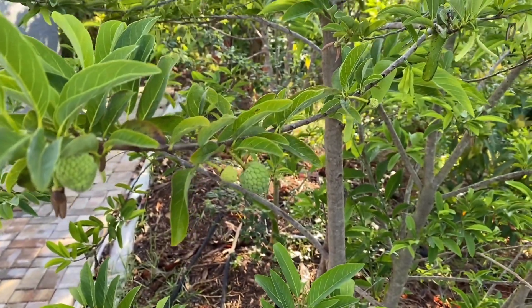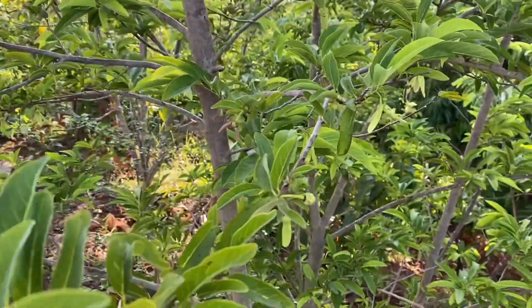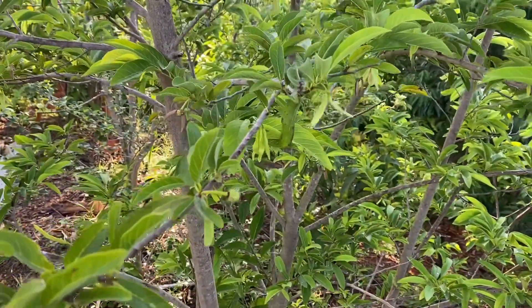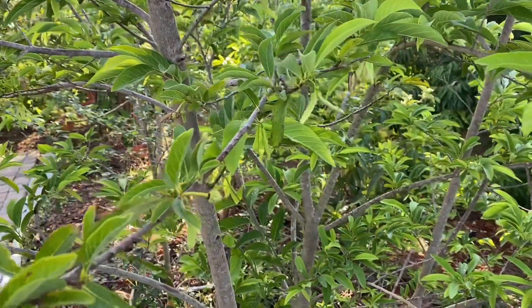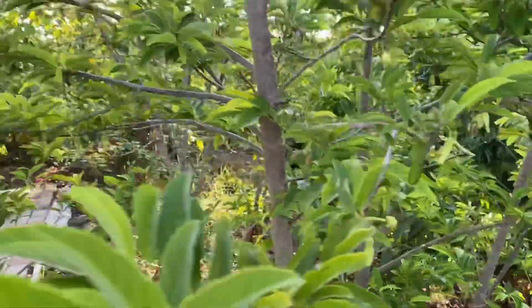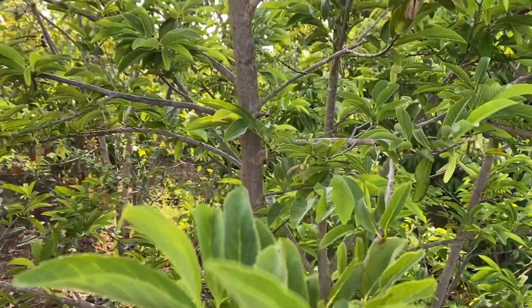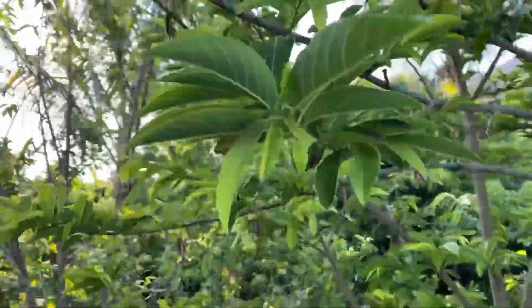Hi everybody, how you all doing? Today I want to clarify something about unknown flowers and what makes them female or male. They are the same exact flower but in different stages, and I didn't clarify that in my last pollination video, so I wanted to make sure I do this today.